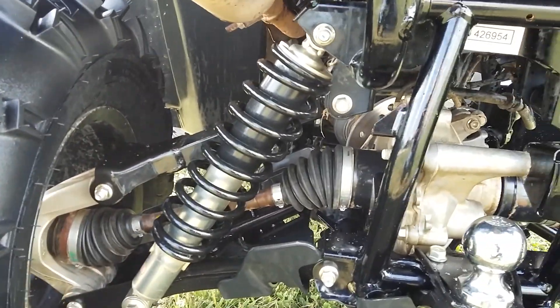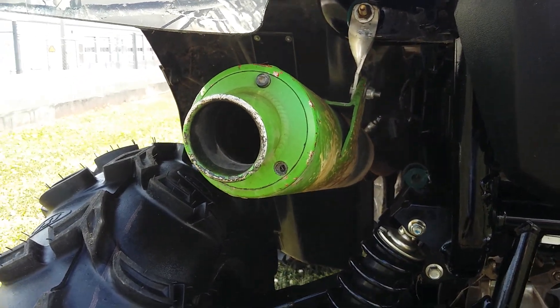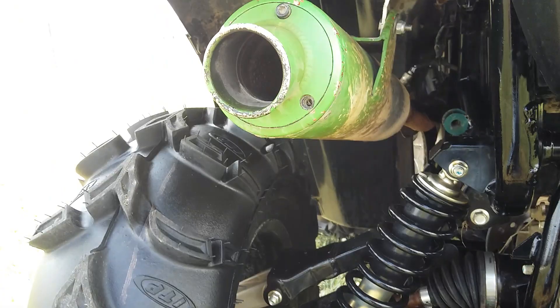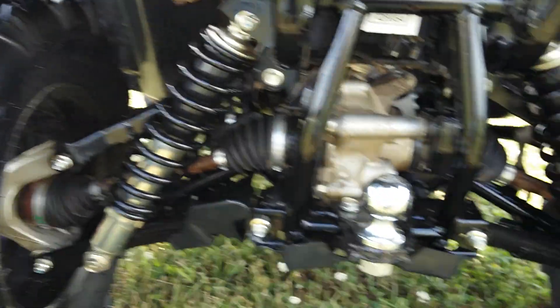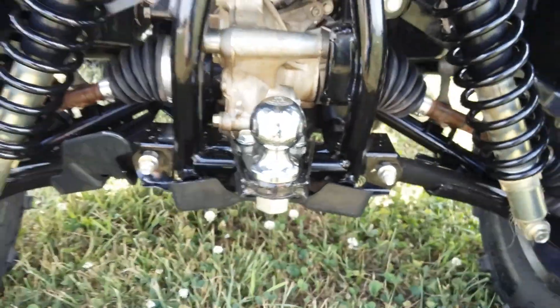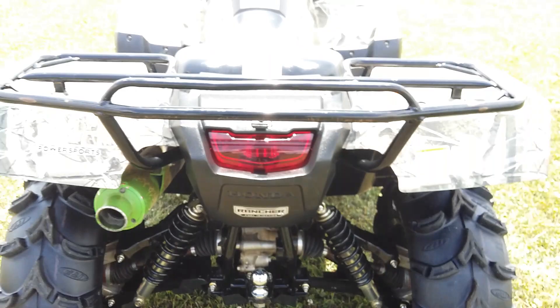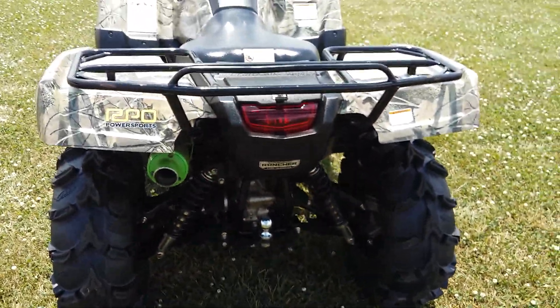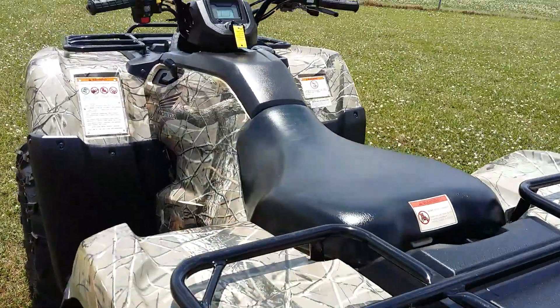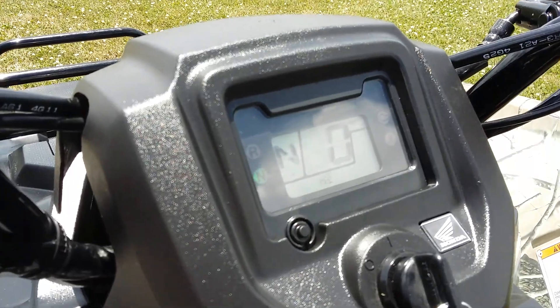This one has a bright green FMF pipe on it — pretty sure the previous owner painted it green; I don't recall FMF ever painting their pipes green. It's also got a ball hitch, a one-and-seven-eighths. All in all, it's a pretty good running little machine.